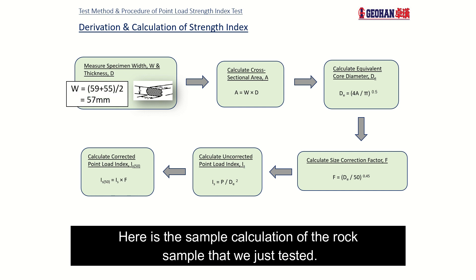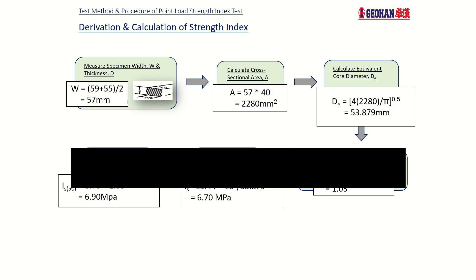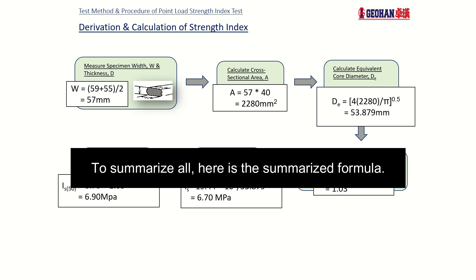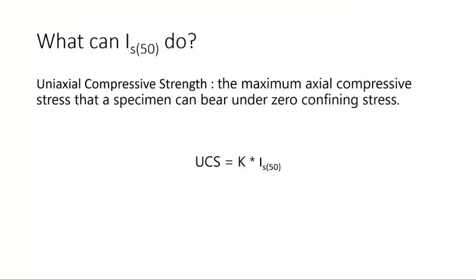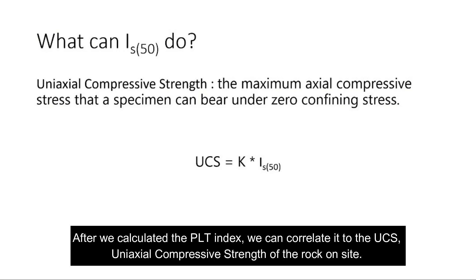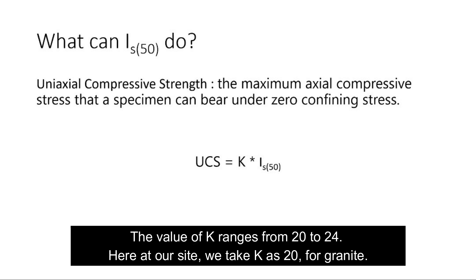Here is the sample calculation for the rock sample we just tested, along with a summarized formula. After calculating the PLT index, we can correlate it to the UCS — Uniaxial Compressive Strength — of the rock on site. K is a site-specific correlation factor for UCS and PLT, ranging from 20 to 24. Here at this site, we take K as 20 for Grade 9.